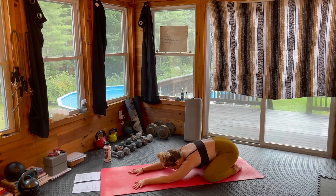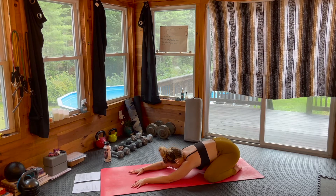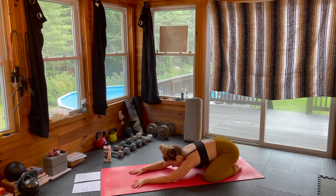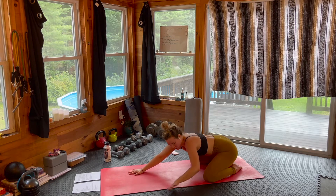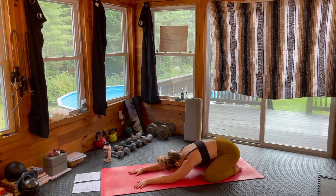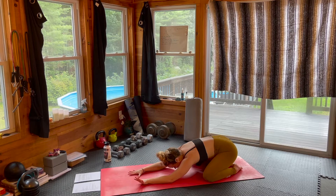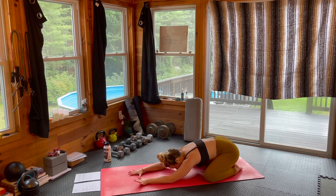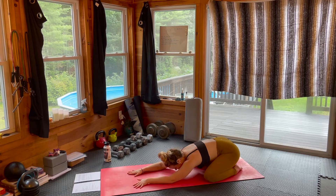Inhaling through the nose, exhaling through the nose — option to engage that Ujjayi breathing here. If you're out of breath, you might sound like a tiger trying to control your breath, and that is okay — it'll slow down. Just noticing those parts of the body that are speaking to you. We did a lot of work through the quads and the hip flexors. You are incredible — awesome job following along and being here in this space.